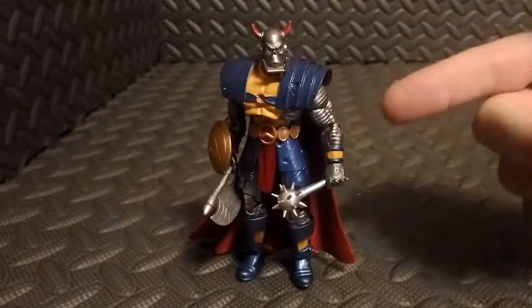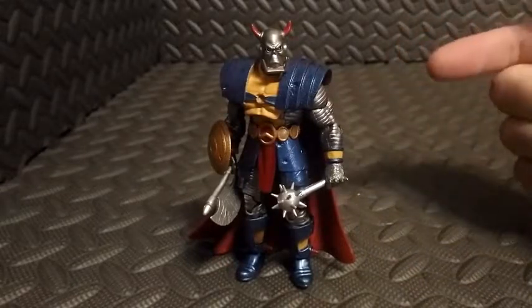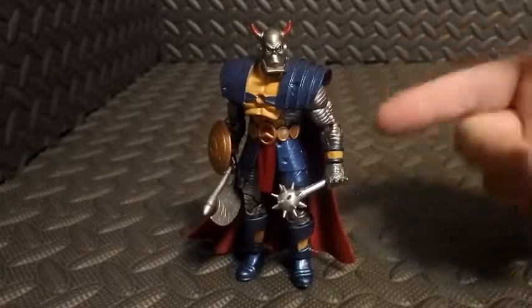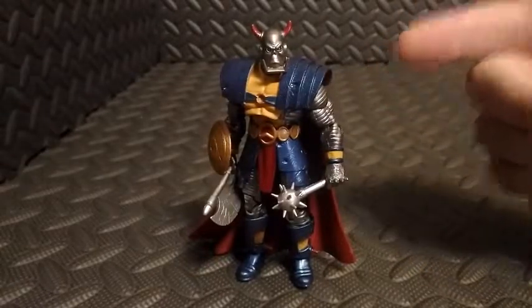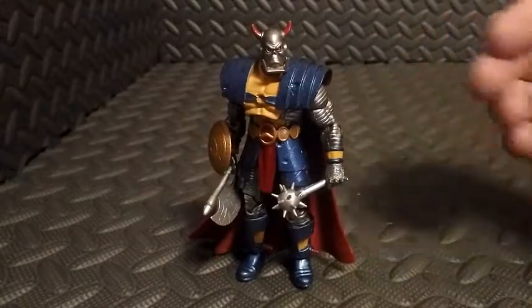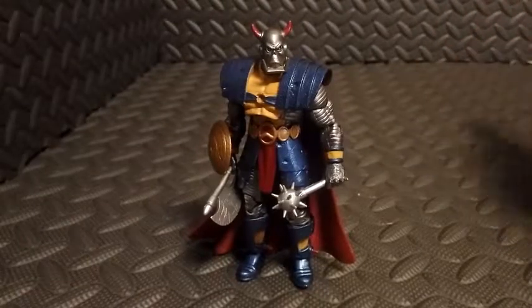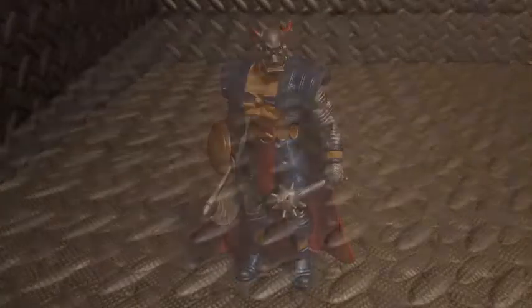Essentially what he is — he's a robot bounty hunter. If my memory serves me correctly, it's been a long time since I read the comics, but he was almost a comedic type character — almost Deadpool-esque, I'm not sure. It's been a while, so I could be way off, but that's kind of what I remember.